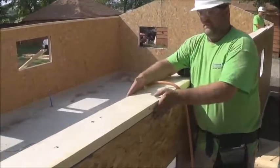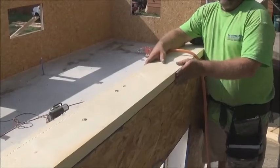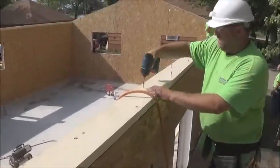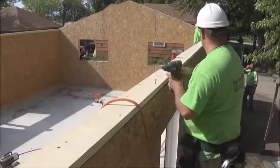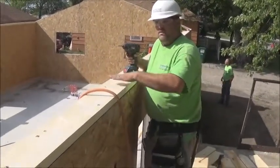We call this the top shim plate — it's ripped to six and a half inches so it meets the width of the wall. We've screwed it with our RSS screws at 12 inches on center, staggered, and simply lined it up with the edge of the wall.